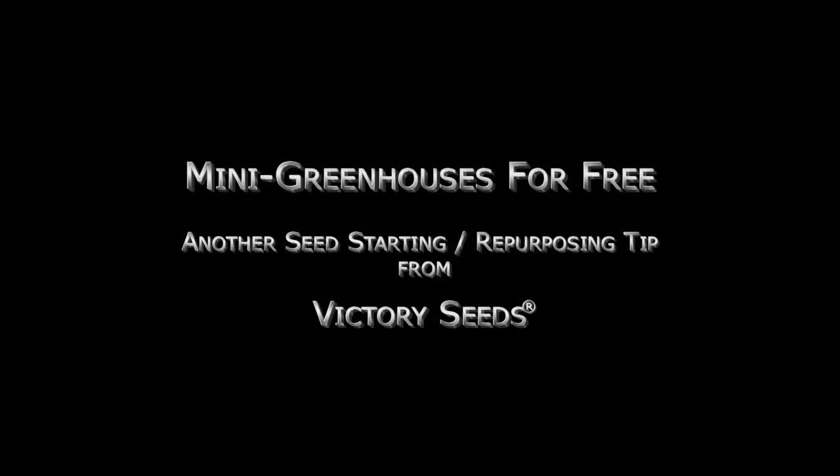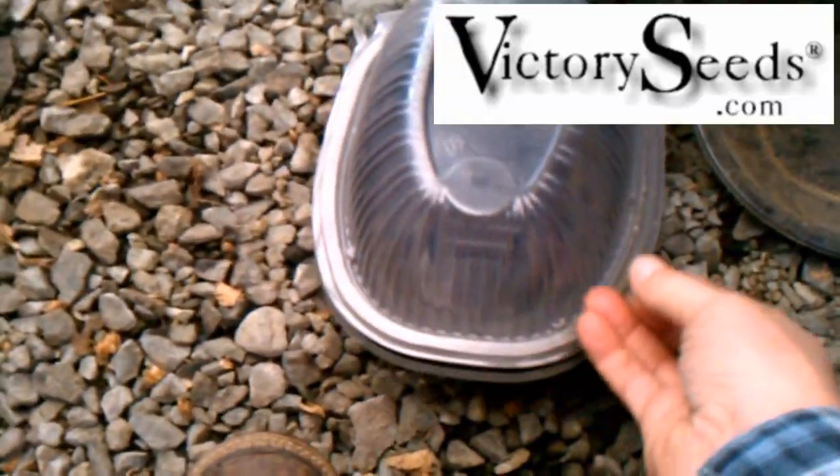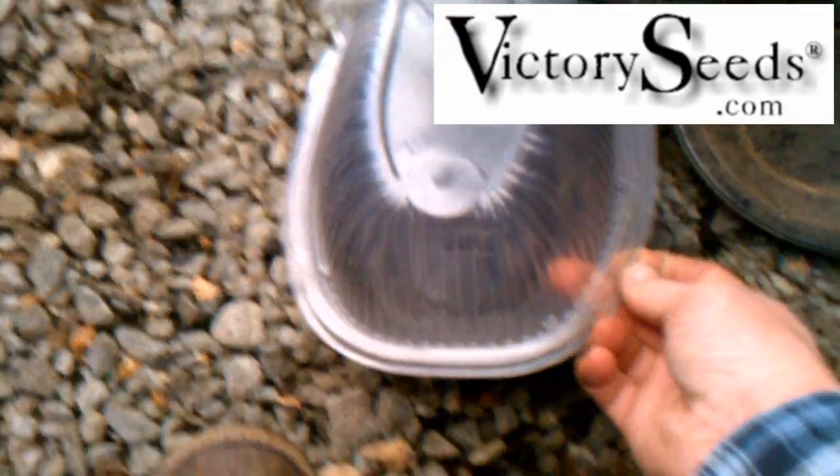Mike from Victory Seeds here with a seed starting tip using a rotisserie chicken container as a mini hothouse for starting seeds. Fast food salad containers also work well for this purpose. These make great little greenhouses or seed starting hothouses.